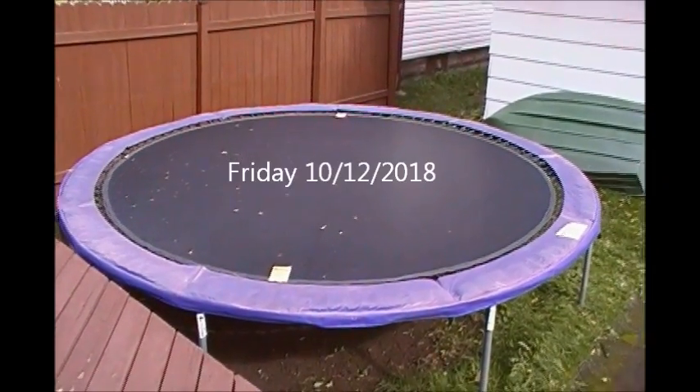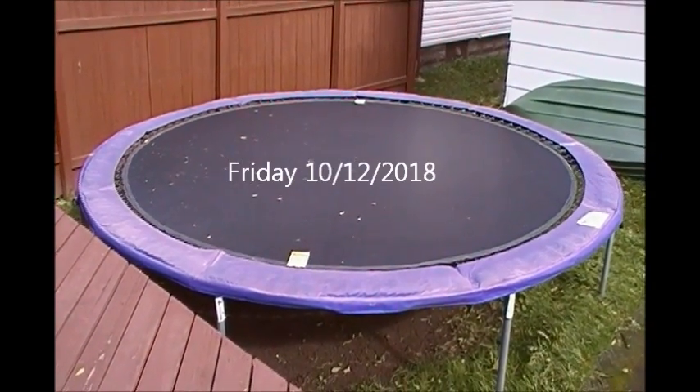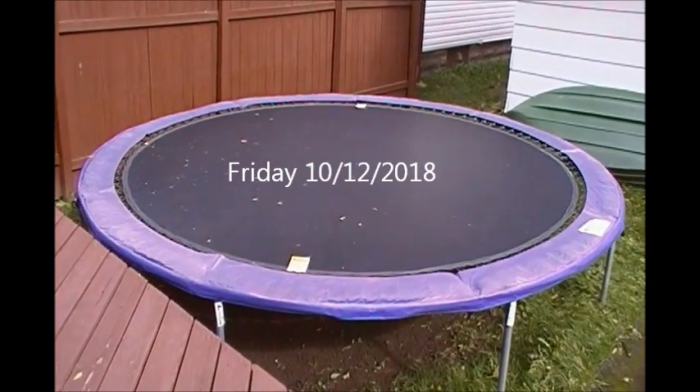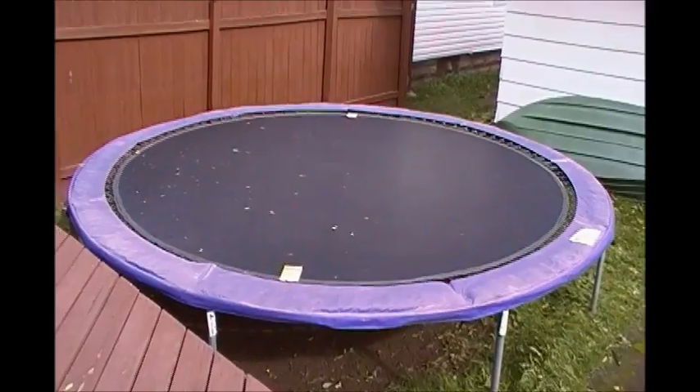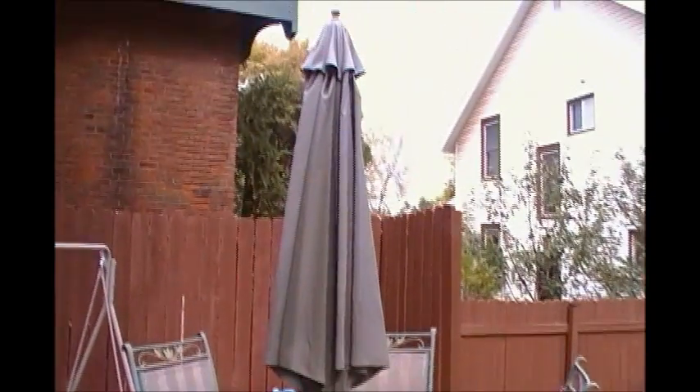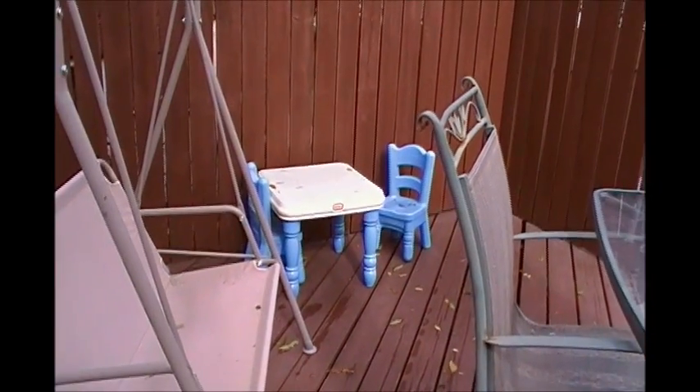Well, it's that time again — time to get the trampoline down for winter 2018-2019. Get the umbrella in the garage and move this table over to the other deck. Put the swing away, take that apart and put it away. Put Isaiah's table and chairs away.